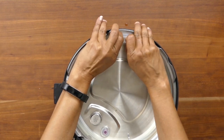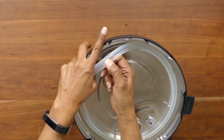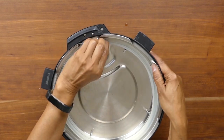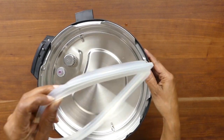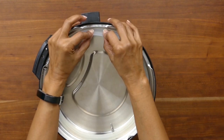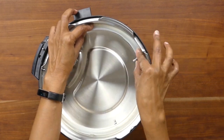To remove the sealing ring, grab it and pull up — once you get a little bit of it up it's easy to pull off the rest. Just be careful not to tear it; don't use too much force, but it's pretty sturdy. Once you take it out you can wash it by hand or in the dishwasher. I wash it in the top rack of my dishwasher every time I use the Instant Pot.